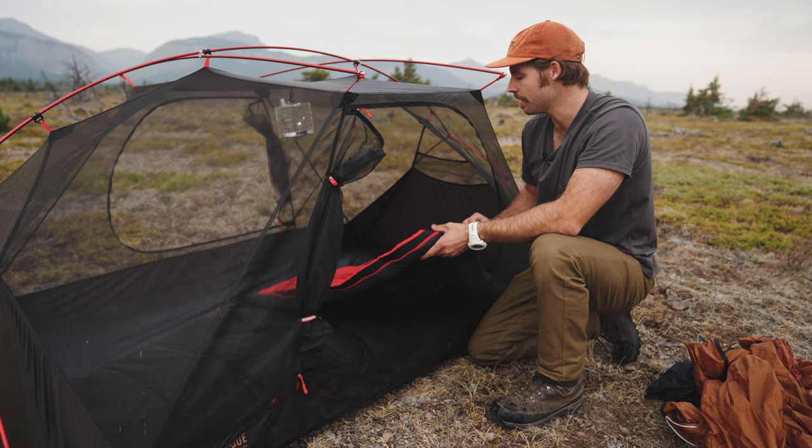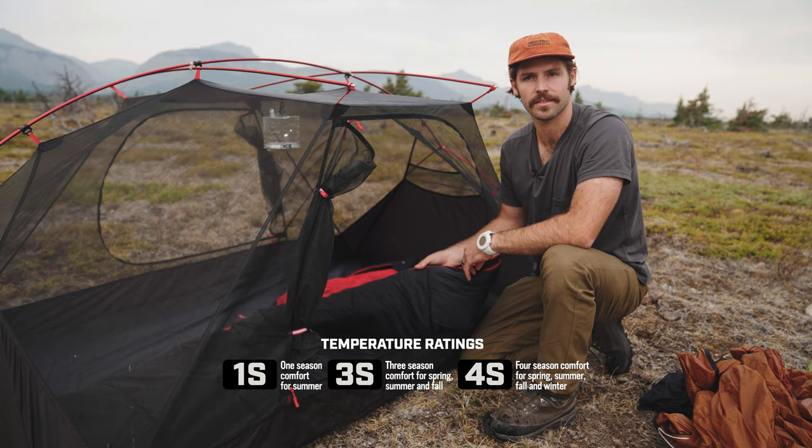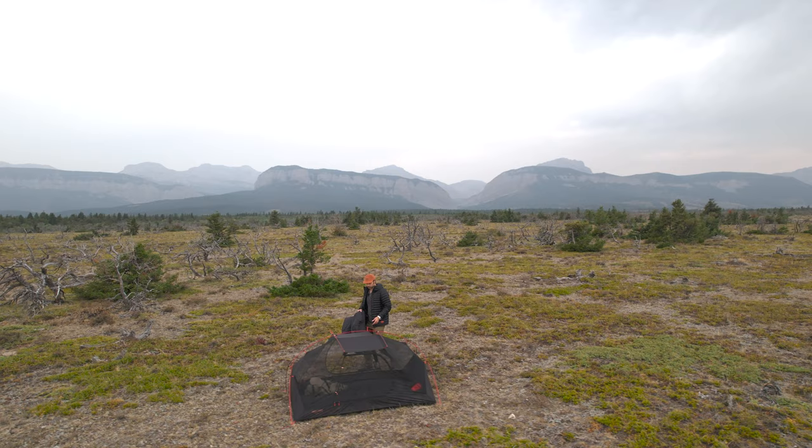What we have here is our Yonder sleeping bag. It does come in three different temp ratings, and we rate those by seasons. So we have a one season, a three season, and a four season.